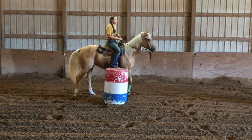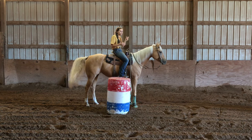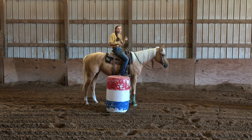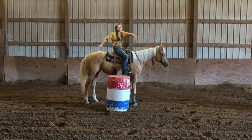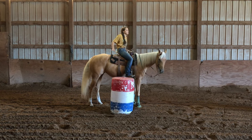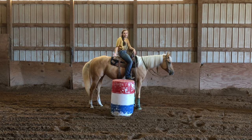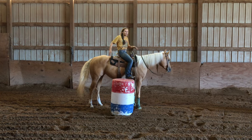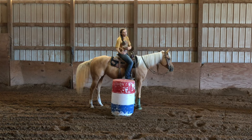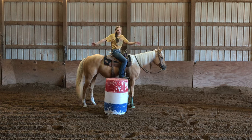The closer together you set the barrels, the quicker your horse has to be on their feet. If you set them up further apart, that's probably better to start with. Since we're only doing this at a trot today, they don't have to be set up that far apart. But if your horse is not yet quick at moving over and they're still learning a lot of stuff — which is what this drill helps with a lot — maybe set them up a little further apart.